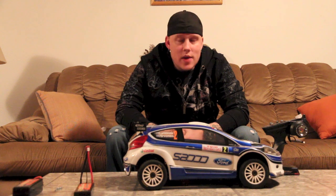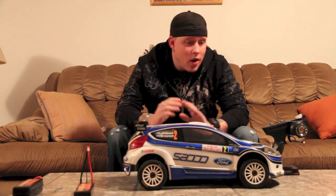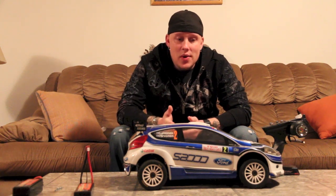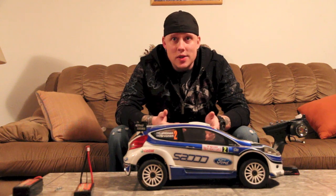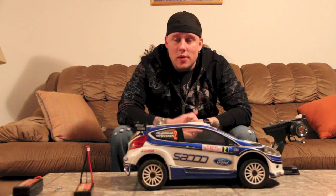Hey, what's up guys, Jeremy here with RC Militia and we have the review of the Kyosho DRX VE today. Right off the bat I'm just going to let you guys know I have no rally car experience before this, no on road car experience before this, so my review is not going to be that great. You might want to look to other people who have actually had more on road and more rally car type experience. But you can take what I say and make your own opinion on whether you want to buy it or not.